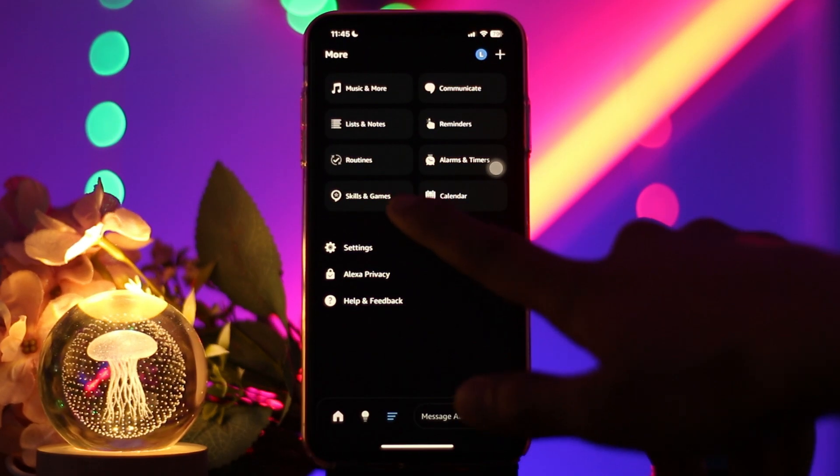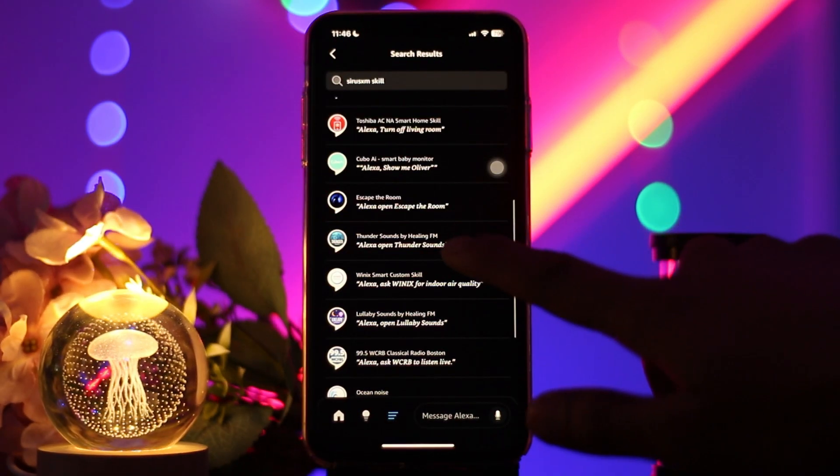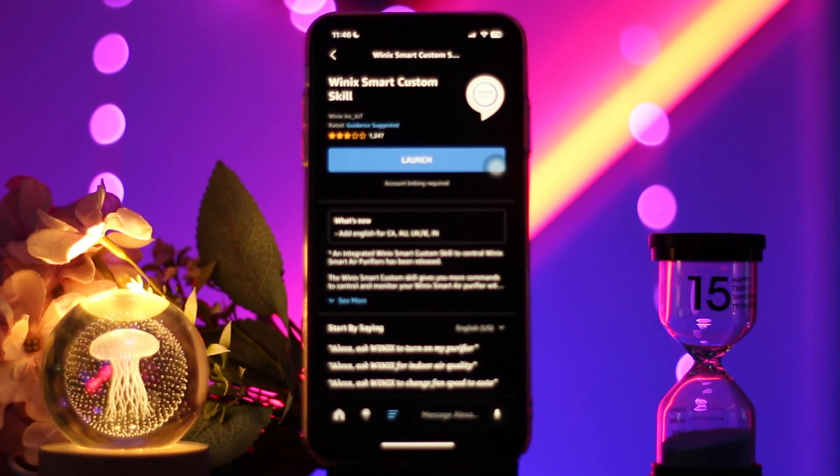Select 'Skills and Games' and tap on it. Then tap on the search bar and type in 'Sirius XM', then hit Search. Find the Sirius XM skill and tap on it.